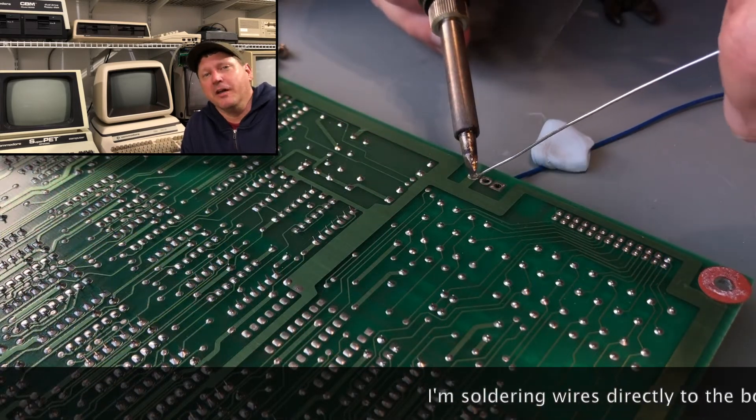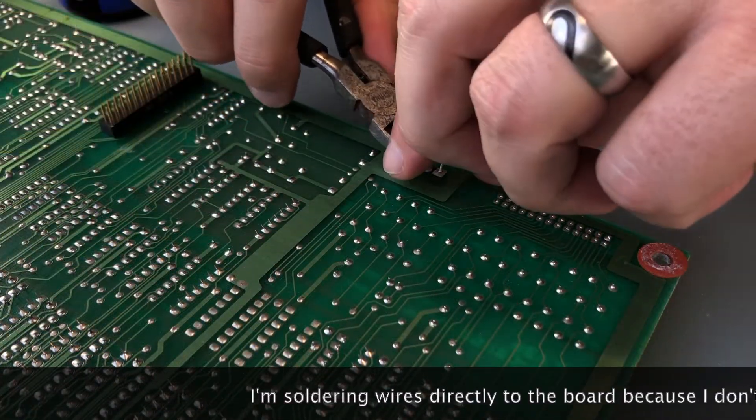I needed two Molex connectors, but I didn't order any because I had a whole box of them here.